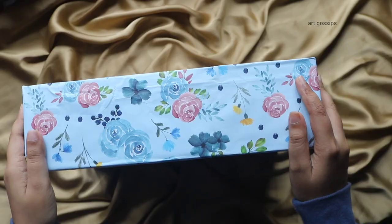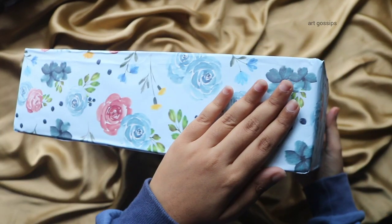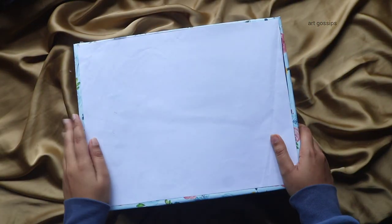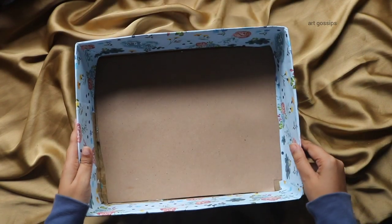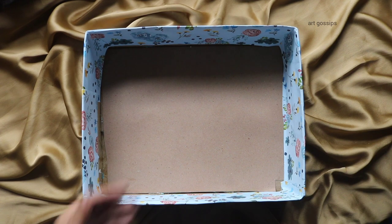I already have a box ready. I will reuse any box. I will use cardboard and foam board. I have already uploaded a related video. I will use a wrapping sheet — it will be used to cover this box.